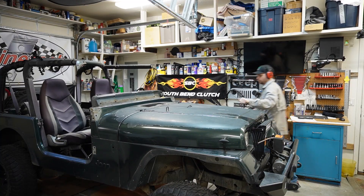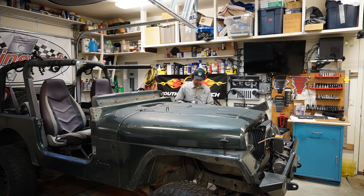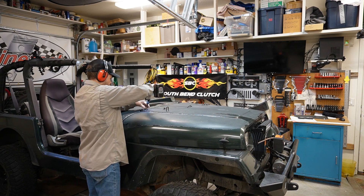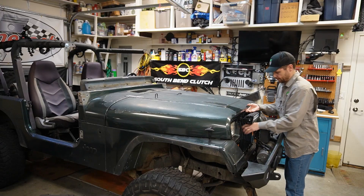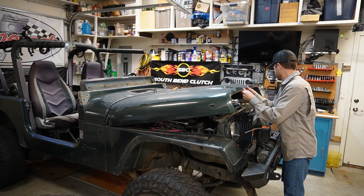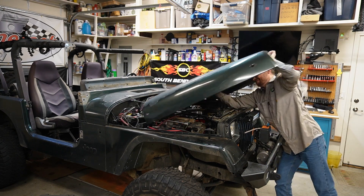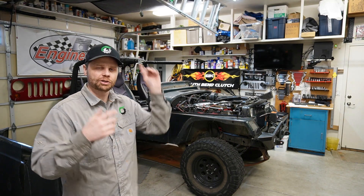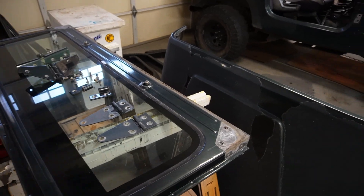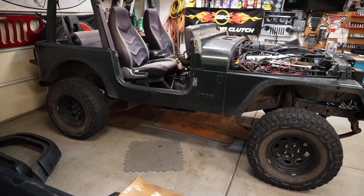All right, next let's move on to removing the hood. Got to take the hinges all off — it just makes everything a lot easier to paint so you can get in all the nooks and crannies. Hopefully this comes off smoothly. Oh, piece of cake. Let's see if I can remove this hood by myself. We really got a lot stripped off this Jeep today. We're getting close. Check out my next video right up here and have a good day. We'll see you next time.